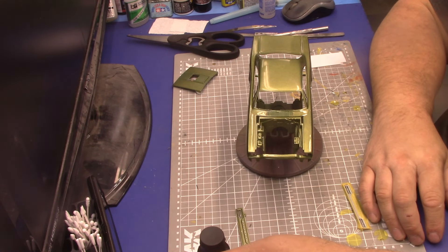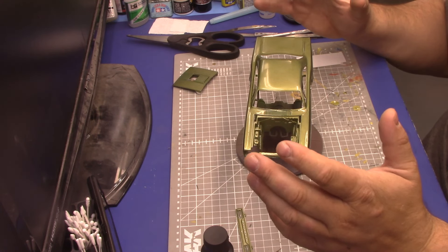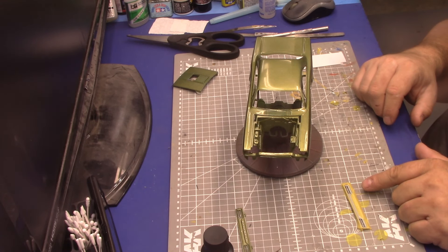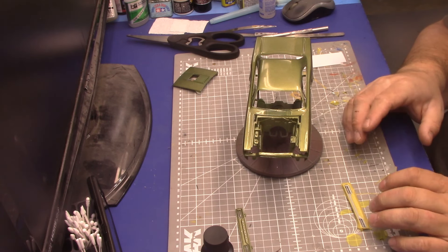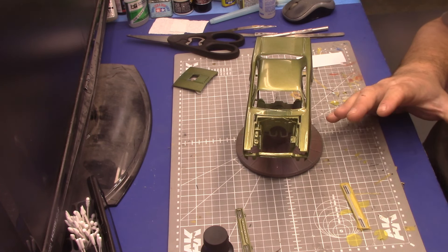I also noticed this would be the GTX rear piece. I've seen the rear done in black but I did mine in gunmetal, so I'm going to do this one in gunmetal too — just decided that because I saw it sitting there.